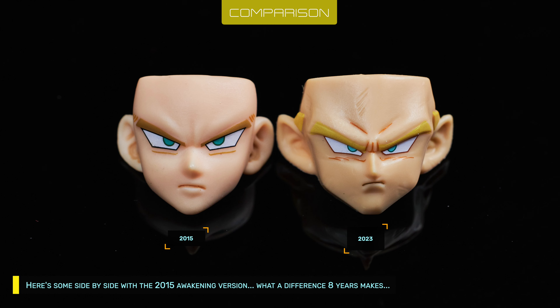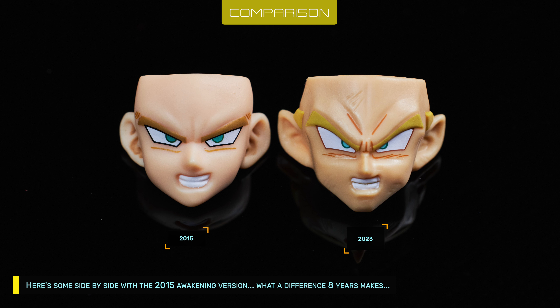Here's some side by side with the 2015 Awakening version. What a difference 8 years makes.